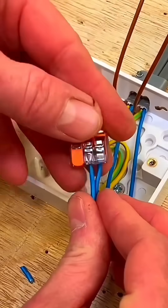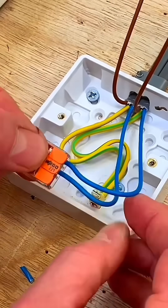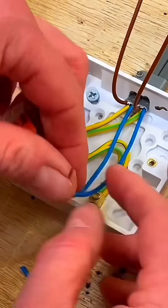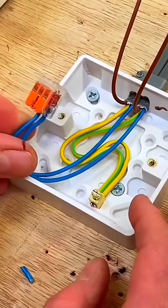And then just — there we go, so they're now connected. We've got those two conductors connected. We've got a three conductor connector there for our neutrals, and again they're going to need to be placed inside the box.